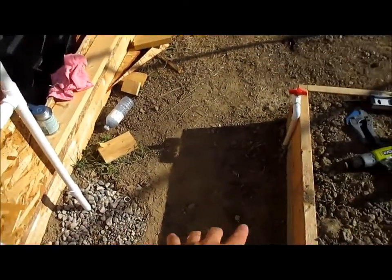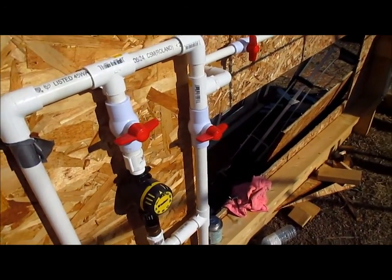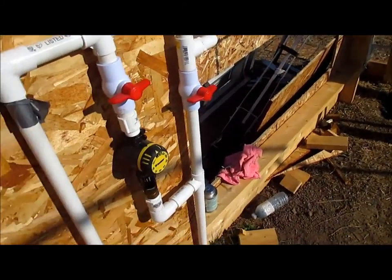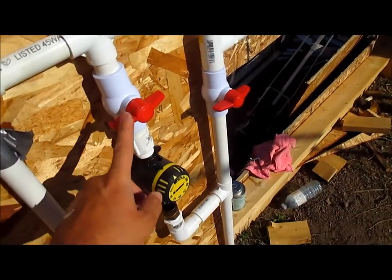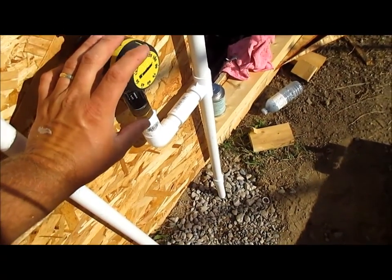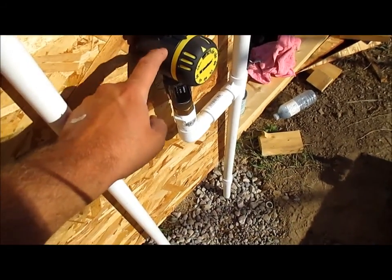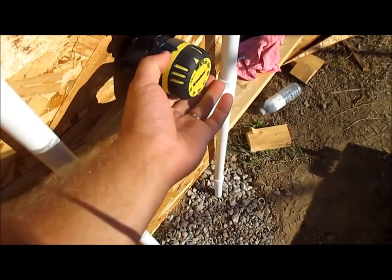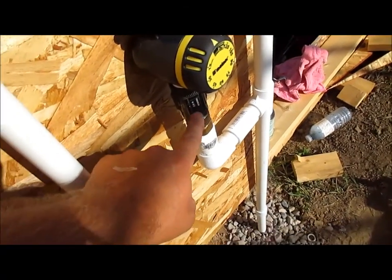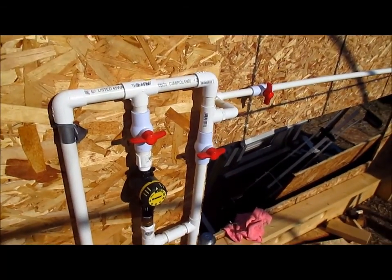I originally was just going to have one shutoff going into my timer, then into the ground, and that tees off onto my bed. But I was debating if I wanted some kind of bypass — because if I want to flush out my lines, I don't want to be flushing through my timer and through my pressure regulator. If there's garbage in the line from over the winter, I don't want to push that through there, especially into my reducer which is all plastic.